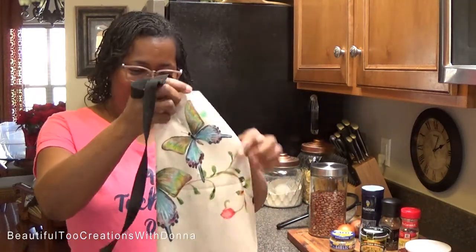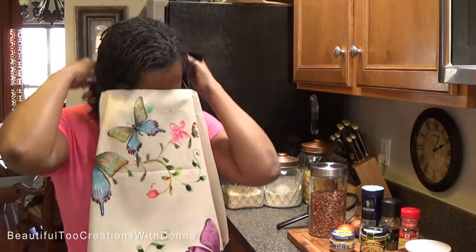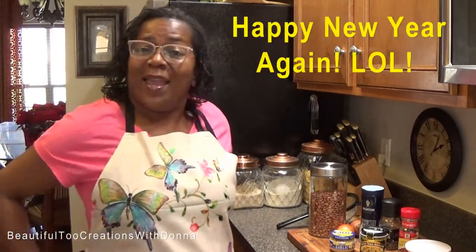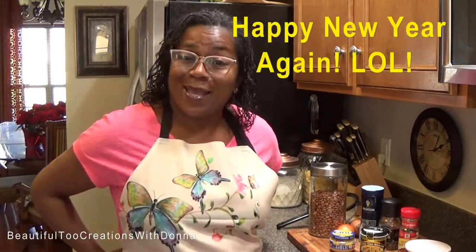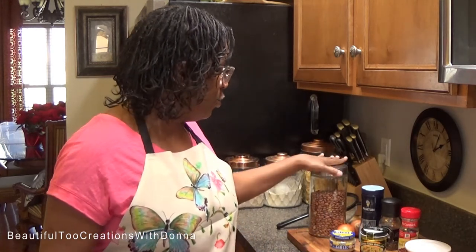Hey everybody, welcome back to my kitchen! This is the first cooking video of 2021, and I have been wanting some pinto beans for several weeks. My husband even went to K&W the other day and they didn't even have any pinto beans, so I said let me get in this kitchen and fix some. That's what we're making today.